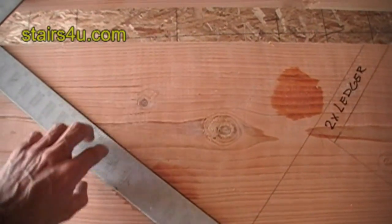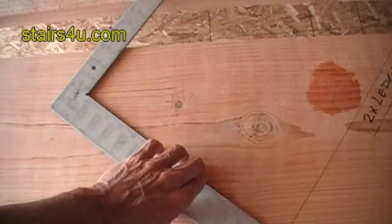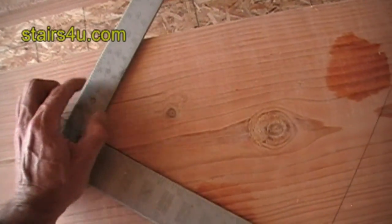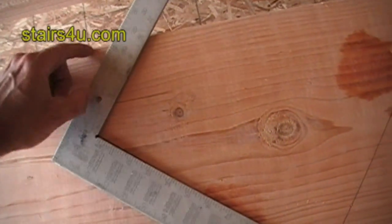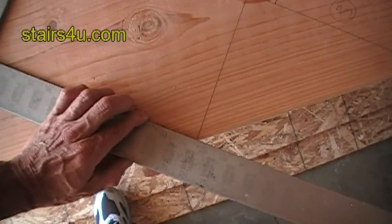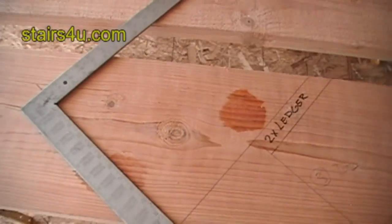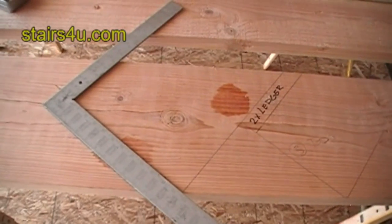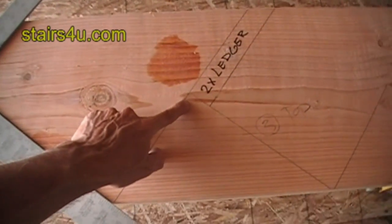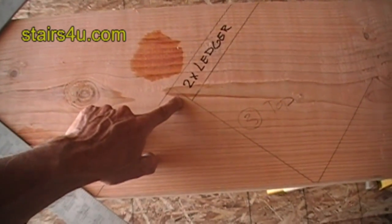Let's say you're going to attach the stair stringer to a two-by-six floor system. What you're going to want to do is get this lined up with the five-and-a-half inch measurement. You can see we've got that five-and-a-half inch measurement lined up here. Instead of making this our last step — which it would be anyway when finished —